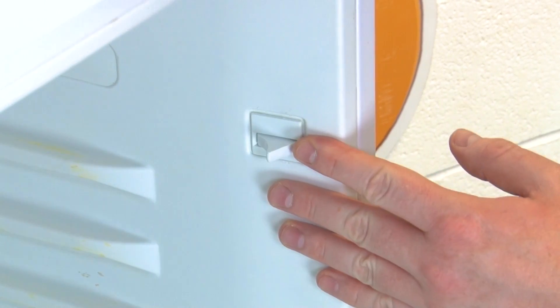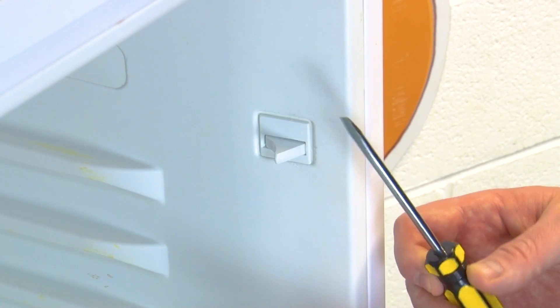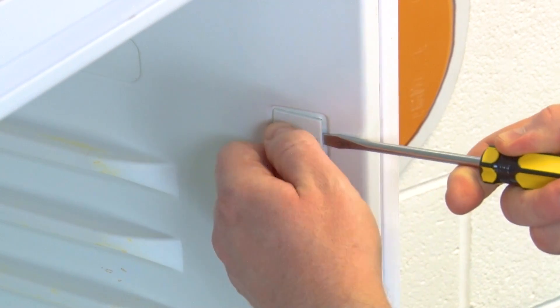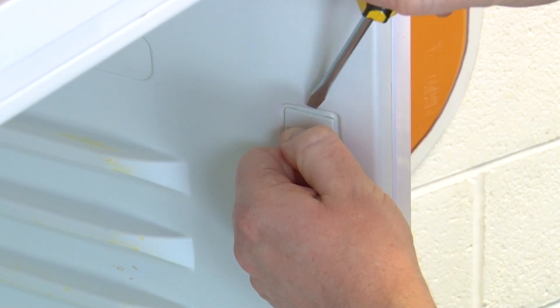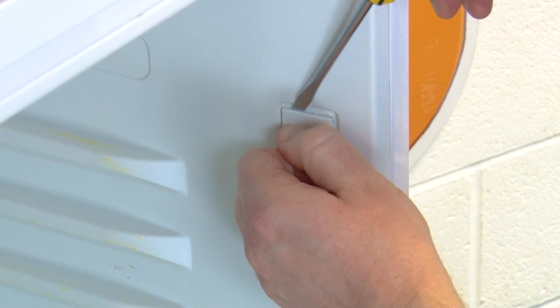To test the light switch we first need to remove it from the fridge cabinet. To do this, use your flat head screwdriver to gently tease it away from the cabinet, being very careful because you don't want to damage the fridge. Then pushing down on the clips either side, remove it.